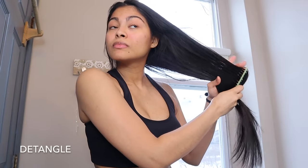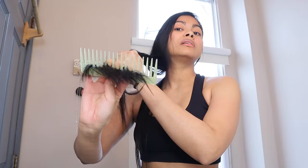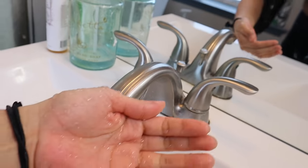Let me show you the routine we're gonna follow for the next seven days. Step one: detangle your hair. Step two: detangle your hair from the bottom to the top using a wide tooth comb. Step three: split hair into two sections and then proceed to damp your hair with some water to make application a little bit easier.